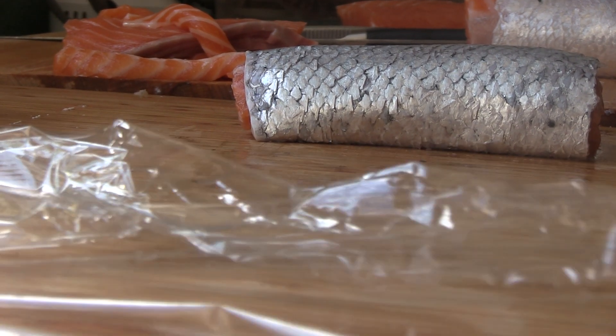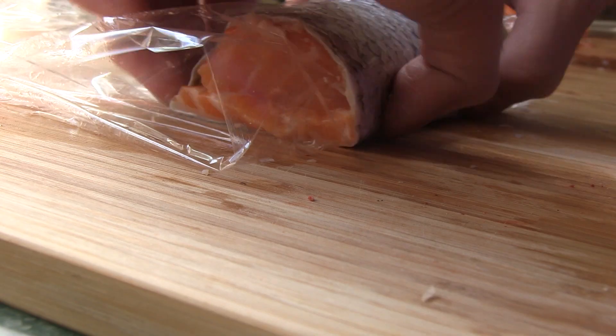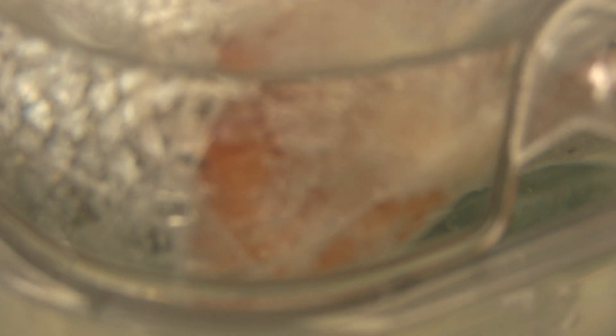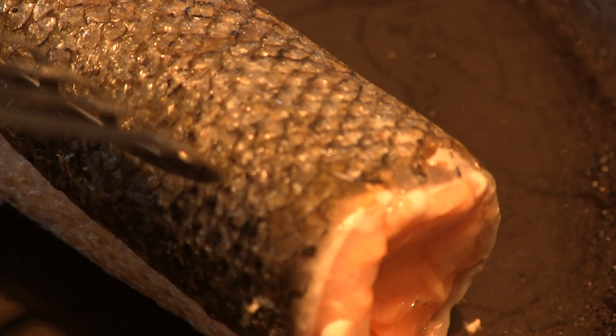For the roulade, I set a piece of clear wrap down and set the fish on top. Gently roll until tight and the ends are secure. Then I dropped it into a small zip bag filled with some clean water for heat transfer. After 20 minutes, set a hot pan on the side and gently roll the salmon roulade, brushed with some olive oil, in the hot pan until the skin is crispy.